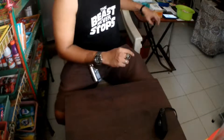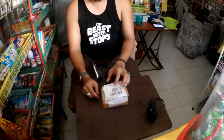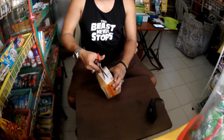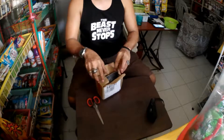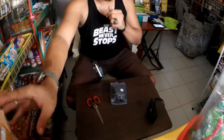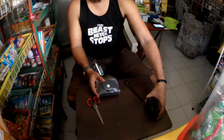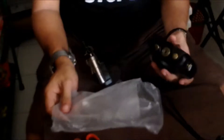Hi guys, I am unboxing a package from Lozada. I bought this in Lozada and it's a camera case — an armor case for my Sony WX500. I was looking for a Sony brand but I think it's almost out of stock.